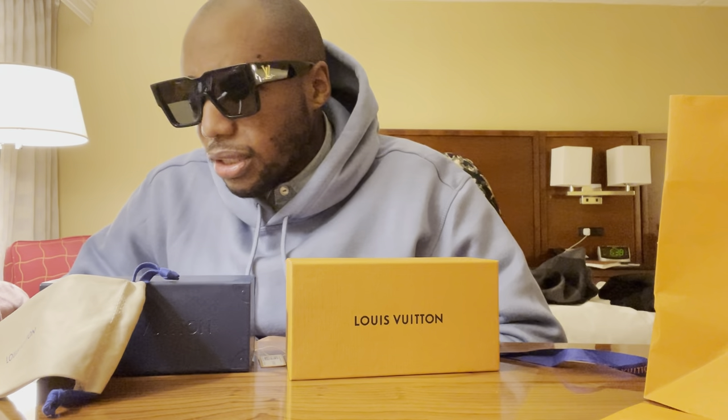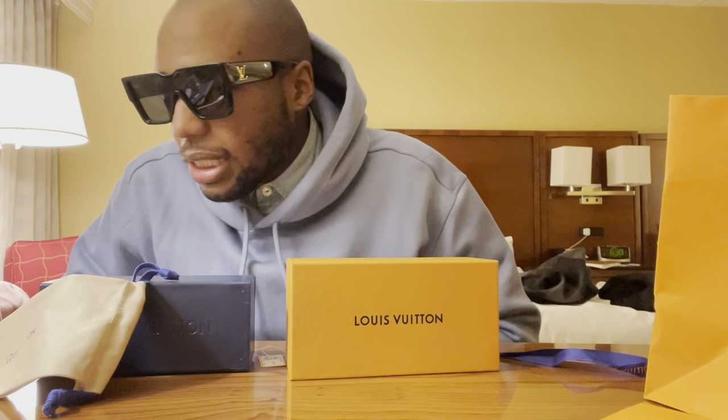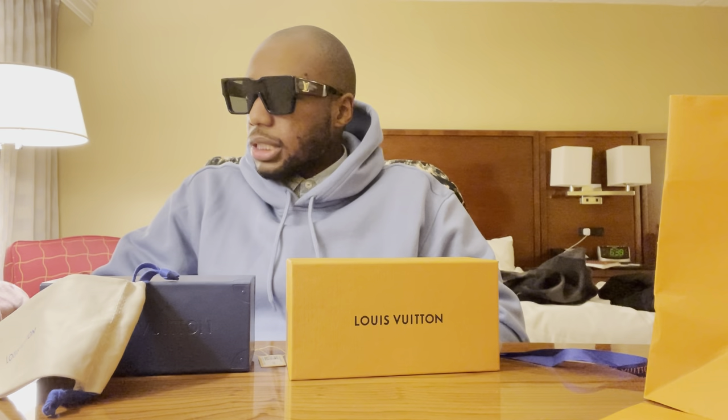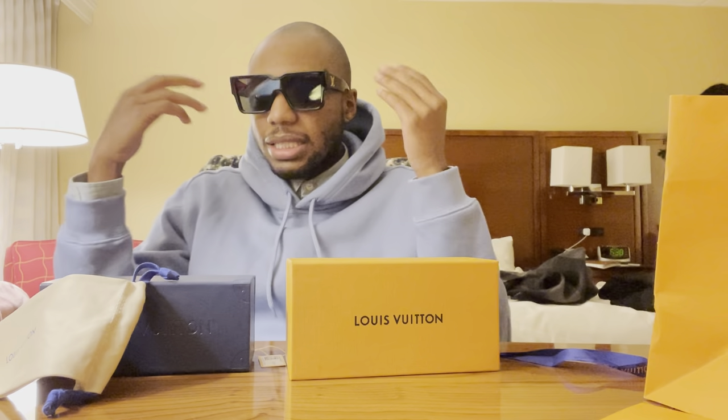It just kind of goes to show that you don't have to pay an arm and a leg for everything. Sometimes price doesn't dictate the quality. I think these are really cool shades — super duper cool — and they're way cheaper. The Evidence and the Millionaires cost double these, but these are still really cool shades. And like I said, the lady said there's only seven of them — well, six now. I thought that was pretty dope.